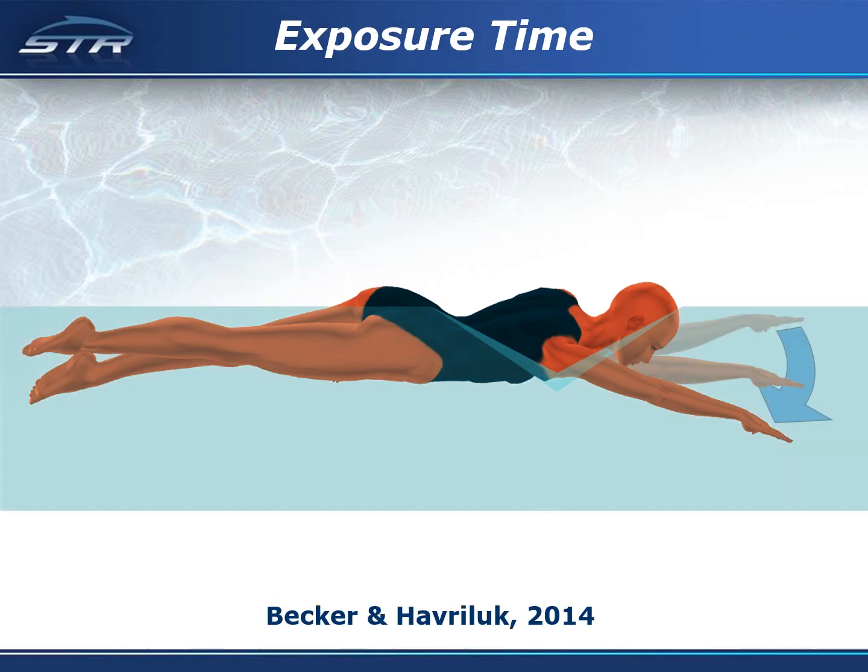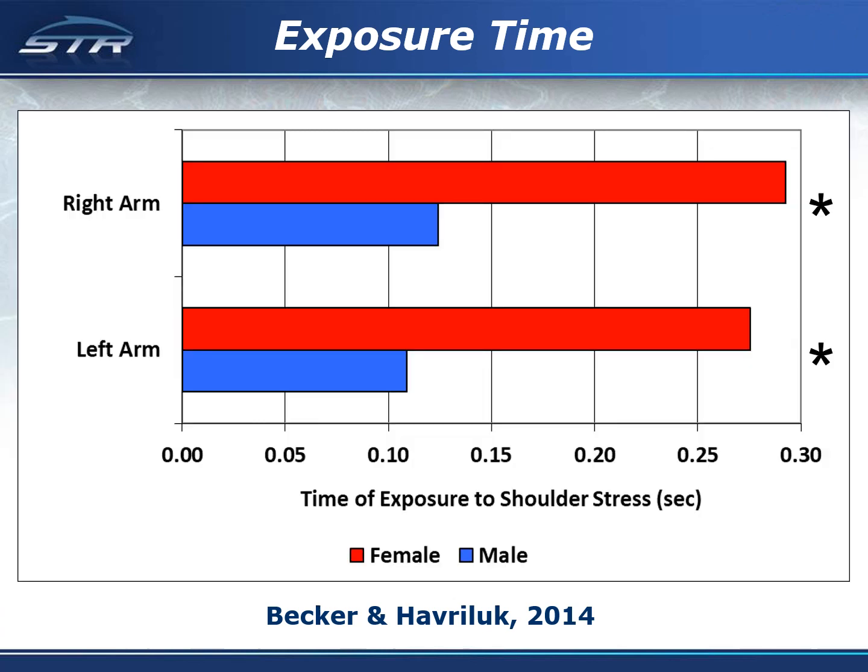We defined the exposure time to shoulder stress as the time from the completion of arm entry until the hand is below the shoulder. We found the exposure time to be substantial: for males it was over one tenth of a second, and for females it was over one quarter of a second. The difference between males and females in exposure time was significant.